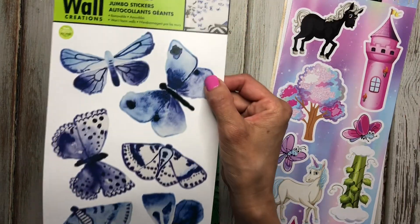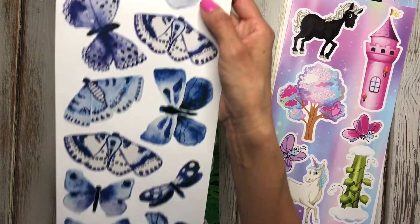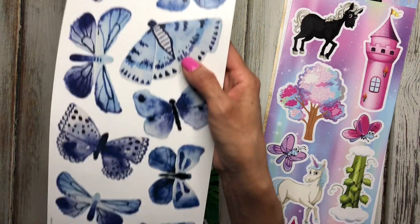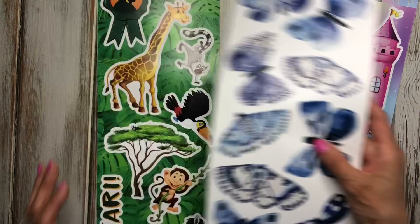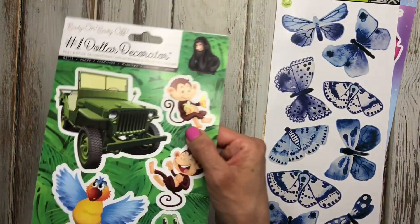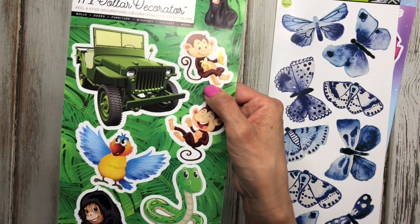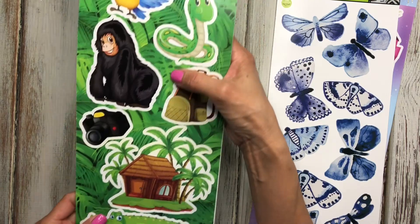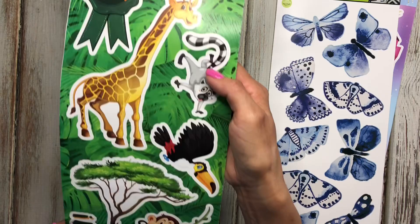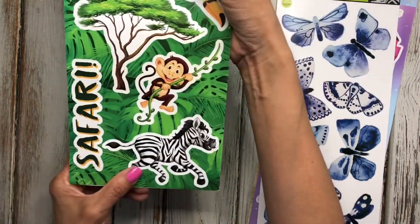This one is just blue butterflies, and I thought it would go really well with the Happy Planner indigo sticker book — I haven't used that one too much so I figured this might pair nicely with it. The last one I got is a jungle theme, which is great for a themed planner spread. It says Safari and has a zebra and monkey, which are really cute.